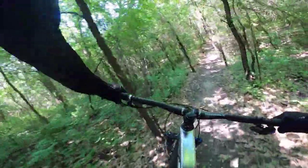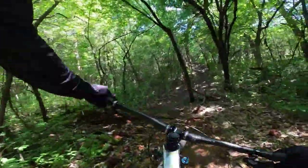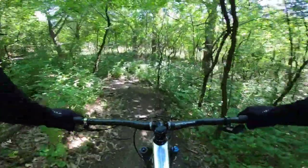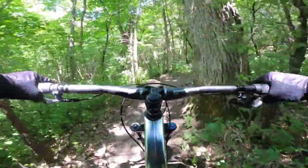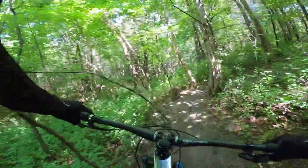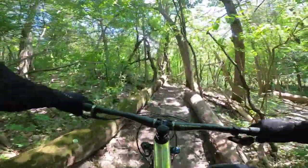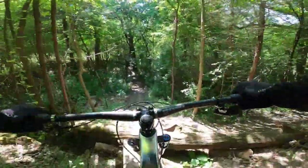It almost seems less tight on this bike, which should theoretically make this trail feel extremely difficult to navigate, but it doesn't. Somehow it just goes where it needs to go when you're telling it to. Anybody who thinks this trail bike would not be good on a tight trail — wrong, sir or ma'am. That's the smoothest that section's ever been.